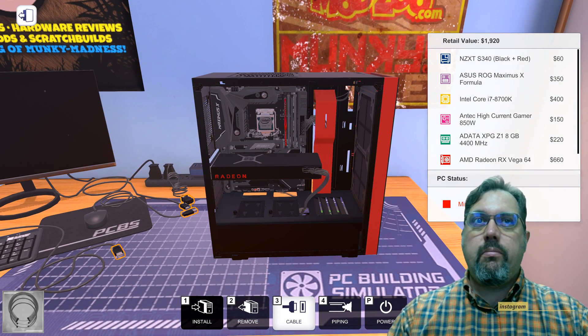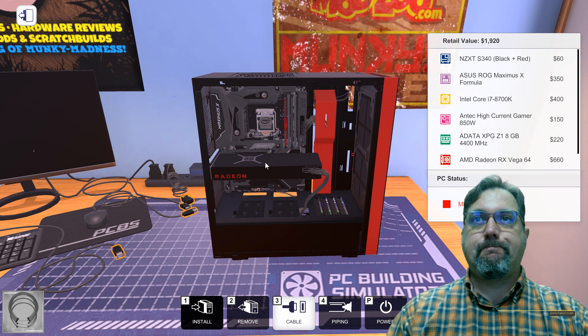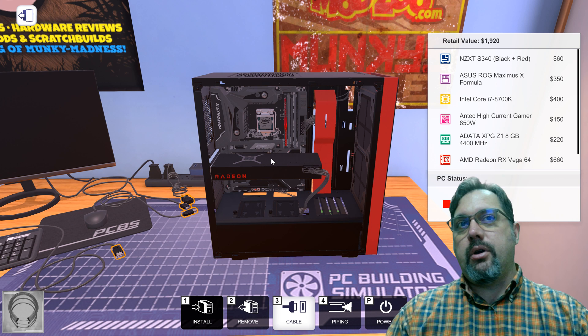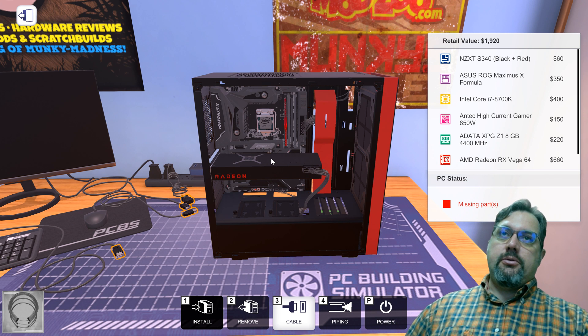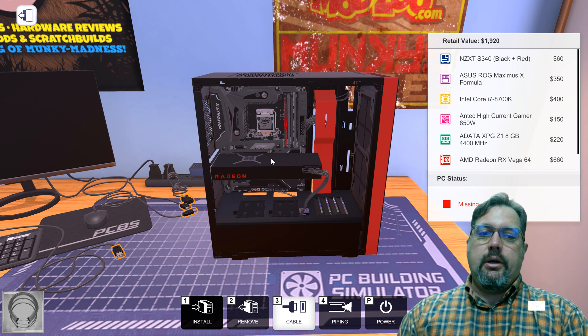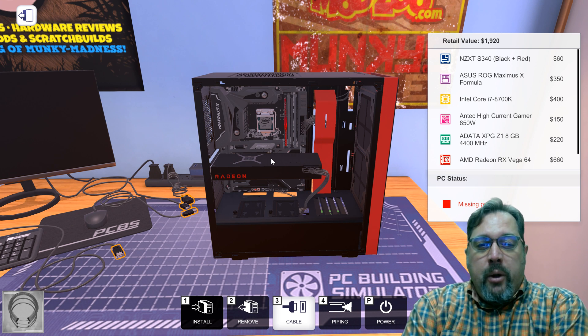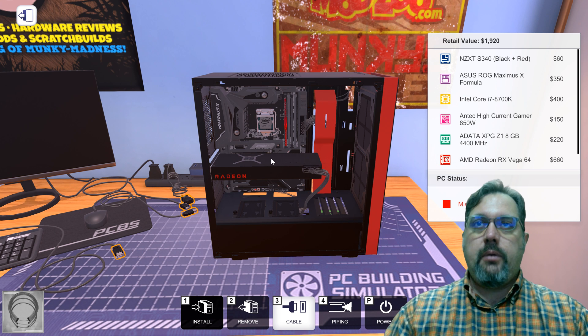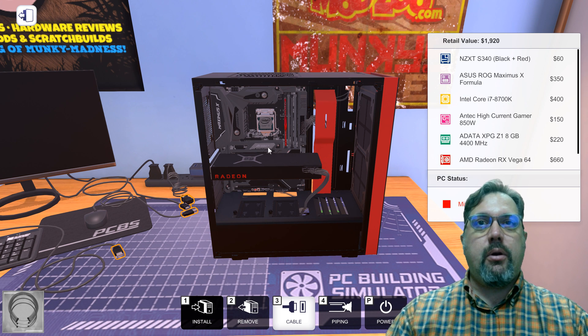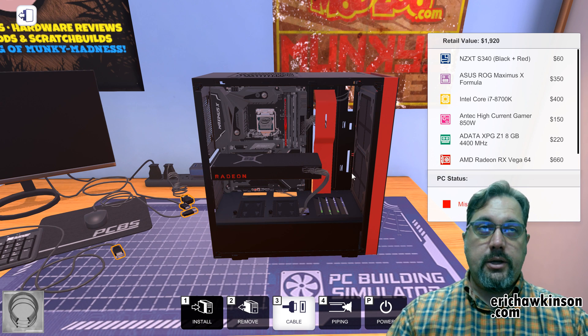Now we have all of our most basic parts. You can add other things — like sound cards, network cards, or back in the day, modems to hook your phone line into. But the basic parts are: case, power supply, CPU, motherboard, memory, storage, and GPU.